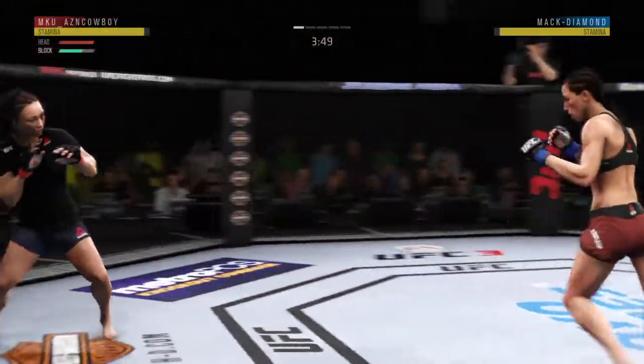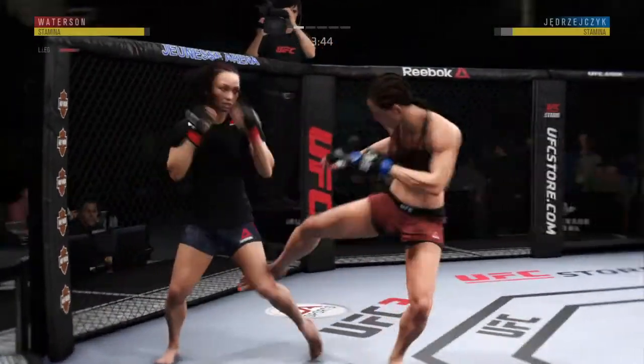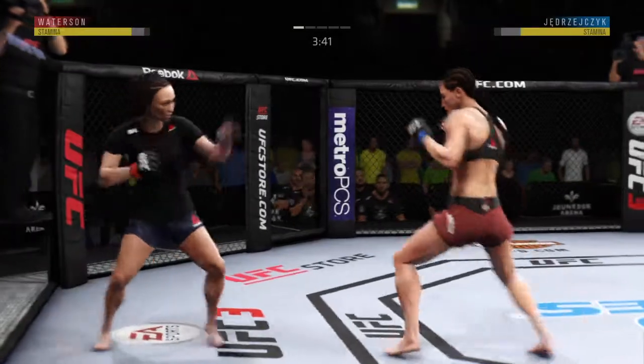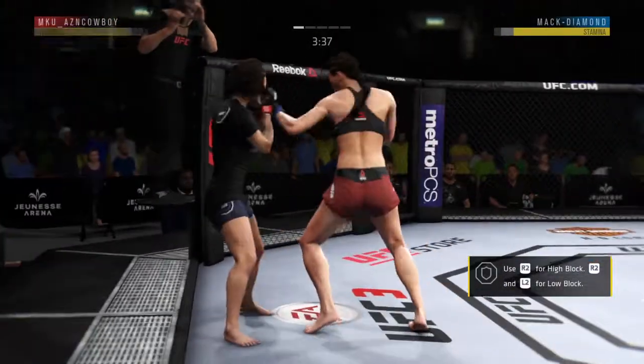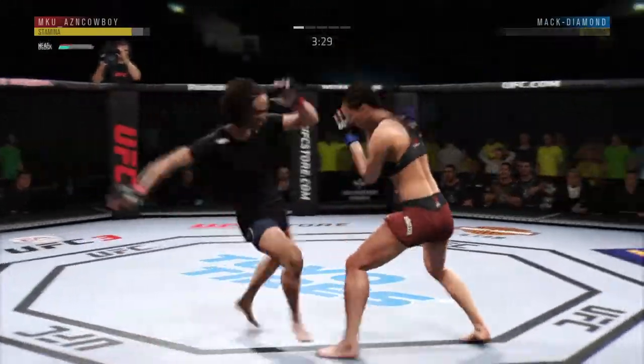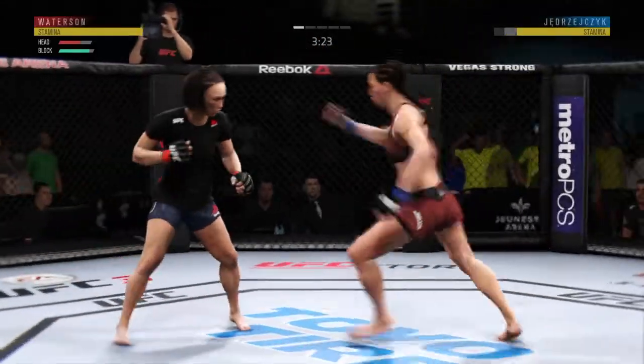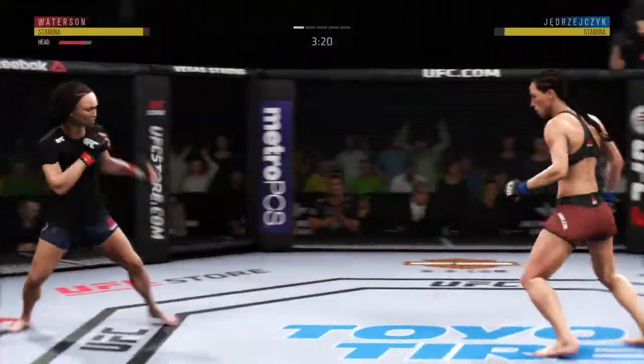Misses a huge hook to the head. There it is, her patented leg kick — it lands again. Oh, look at this, who saw that coming? This could be it right here. Oh, what a leg kick!